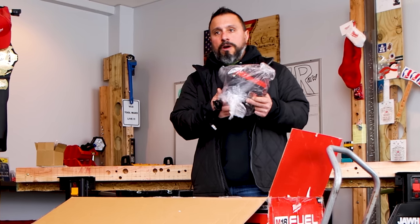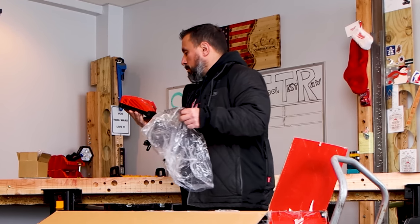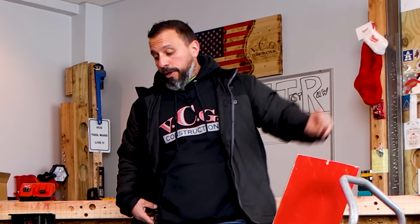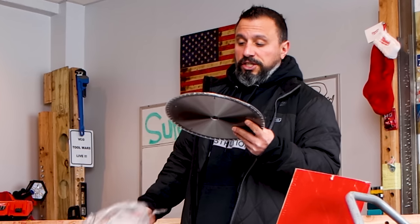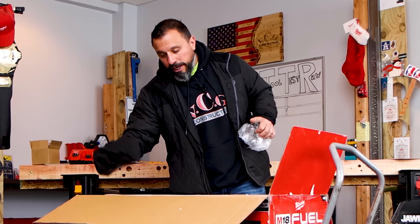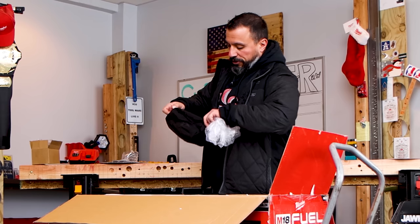Here is another rapid charger — this is Milwaukee's standard rapid charger. If you wanted to know how long it takes to charge the 12-amp-hour battery on a rapid charger, stay tuned or check the linked video. In the box they've also included a 60-tooth 12-inch finish blade, a kickstand that goes on the rear of the saw so it doesn't knock over, and a dust bag — generous in size.